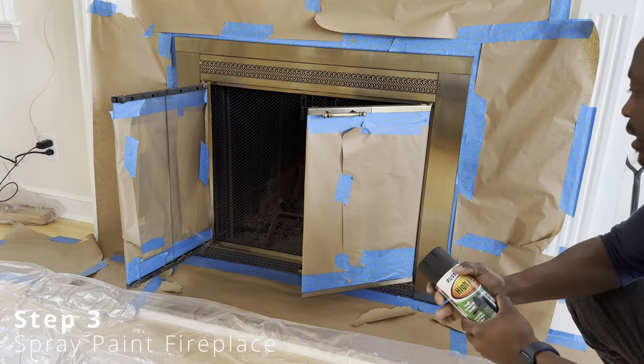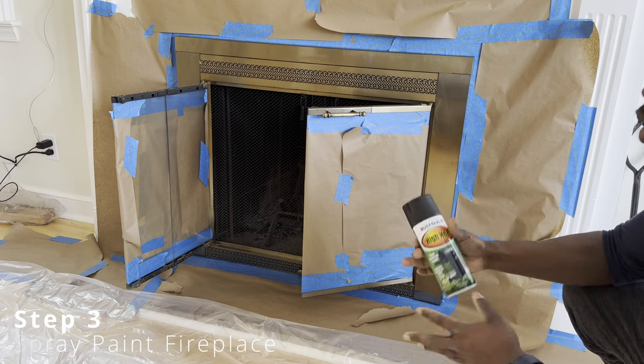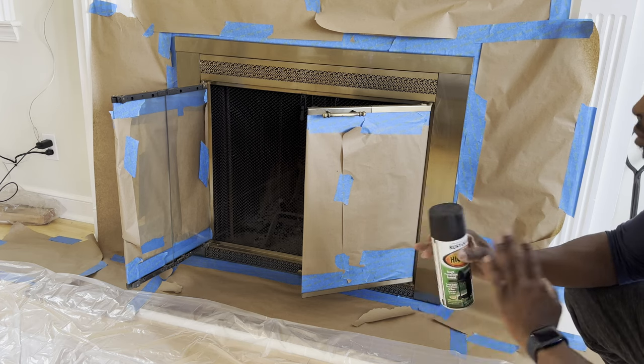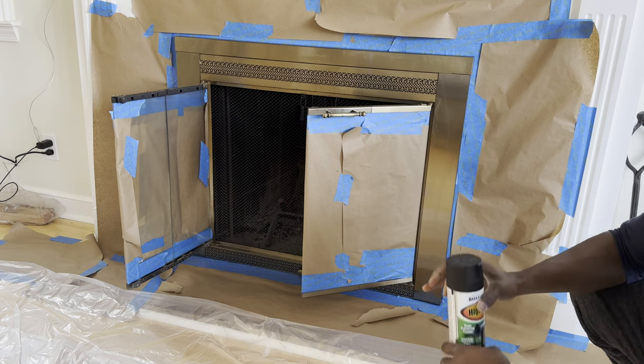Now that we have everything taped up, you're going to use a high-heat Rust-Oleum. It has a heating point up to 1200 degrees. Good for a fireplace — don't need anything higher than that.